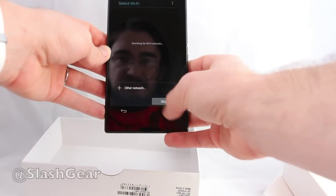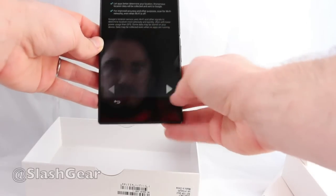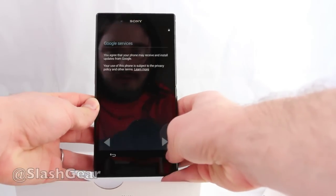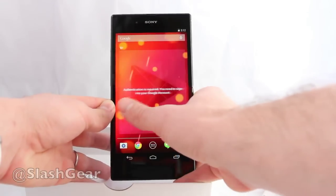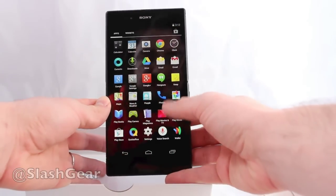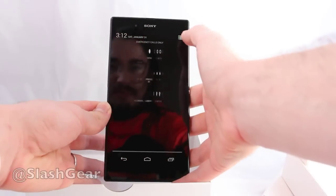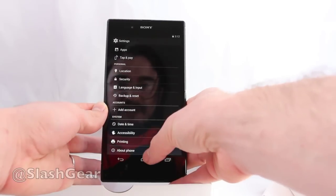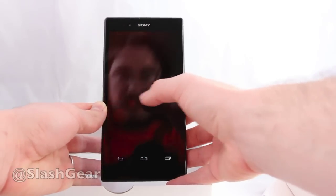We got it started up. We can skip the intro, there's no SIM card inside, skip Wi-Fi as well, and set the date and time — just let it be. This device is released this week and will be out for US citizens first. We're not sure yet whether it'll be coming to people outside the United States. It's running Android 4.4 KitKat.